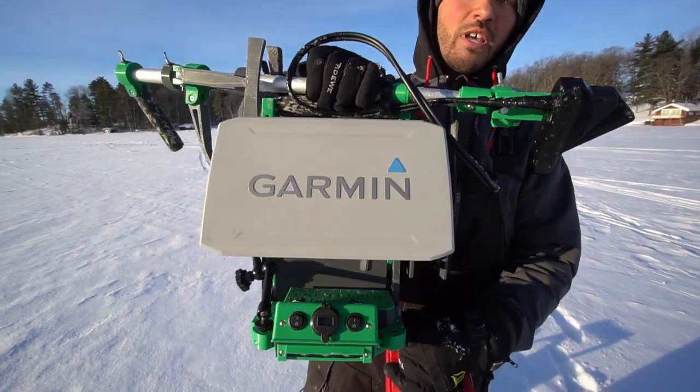Today's episode we are gonna be putting that to the test again, but we are gonna be doing the Garmin LiveScope versus an underwater camera. We got our Markham underwater camera here and we are at one of our favorite crappie lakes. In today's video we wanna show you guys the benefits to owning both of these because both of them do come with a purpose.